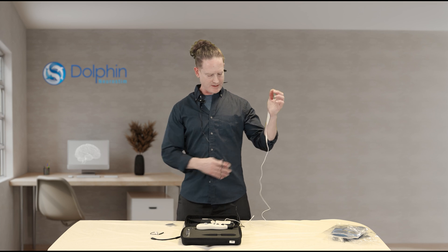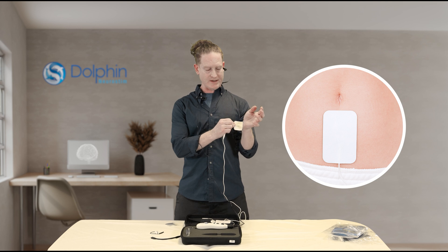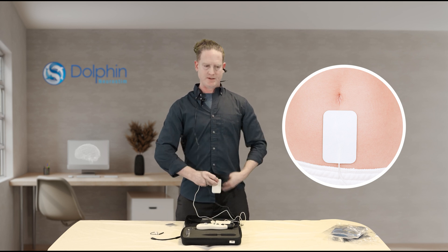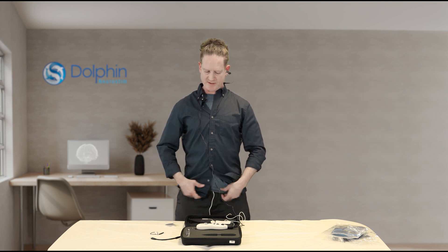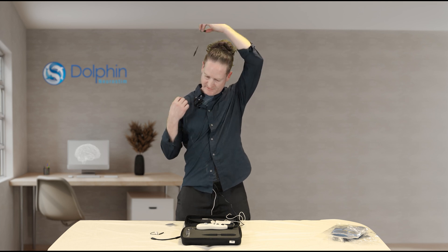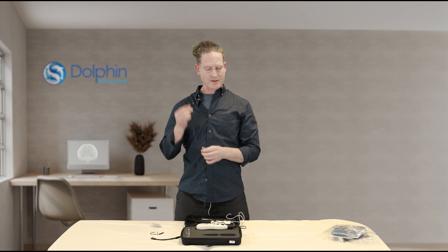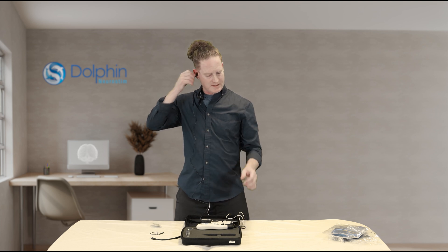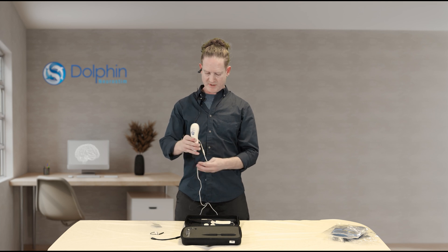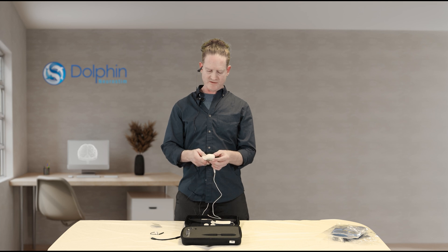The other option is to put the ground pad on the abdomen. I'm going to do that now because we're going to switch to the right ear. Under the belly button, above the pelvis — the waistband can hold that in place. We'll take the ear clip off the left ear, moisten it again, and place it on the tragus or the concha. In the case of the right ear, we're going to choose the concha first if we can get connectivity there — that has the best innervation with the vagus nerve on the right side.